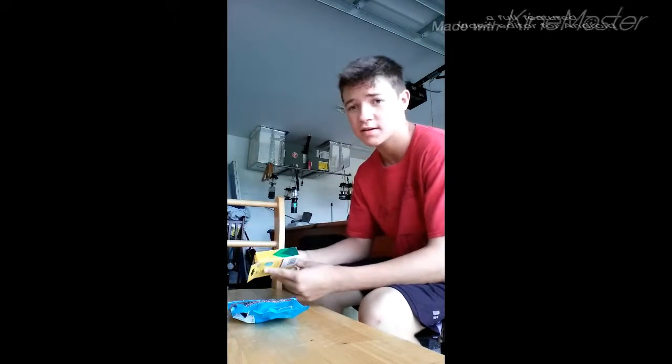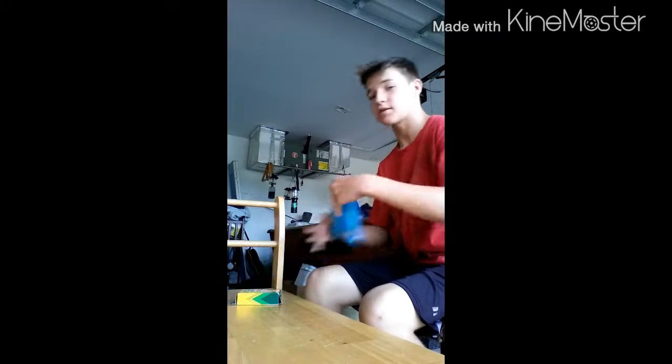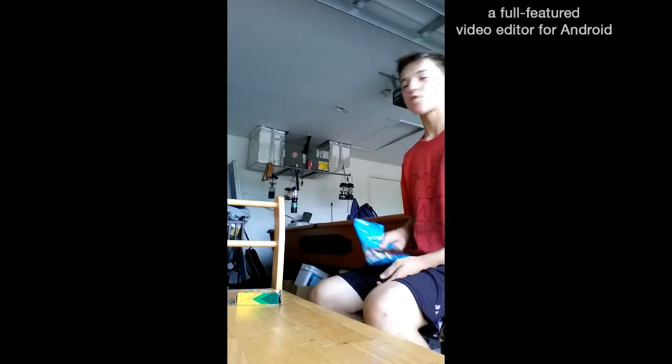Who doesn't like crayons? It'll bring you back to kindergarten, right? Oh yeah, and I got gummies. Are you guys jealous? Can't get one. Good.